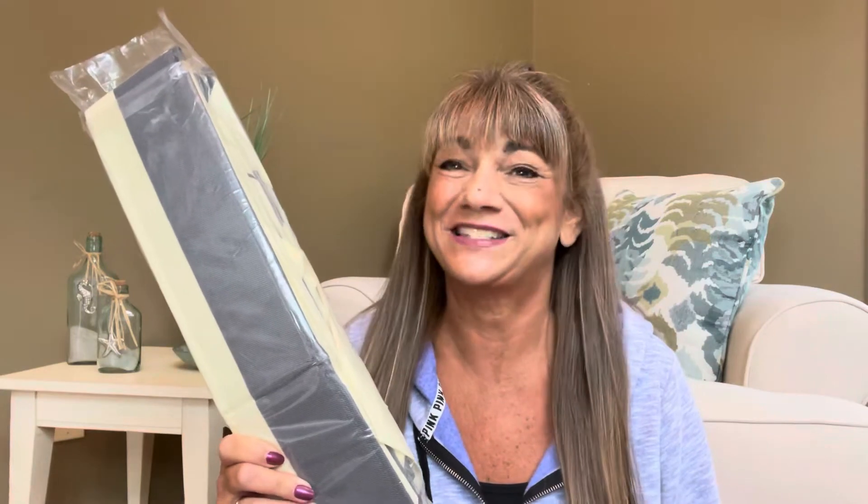I'm back and have a product to share with you from Amazon. An Amazon seller that I have worked with in the past did reach out again and asked me if I had any interest in sharing this particular item with you all, and I said yes, please send it on over.